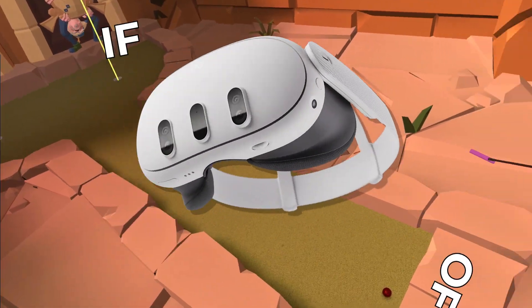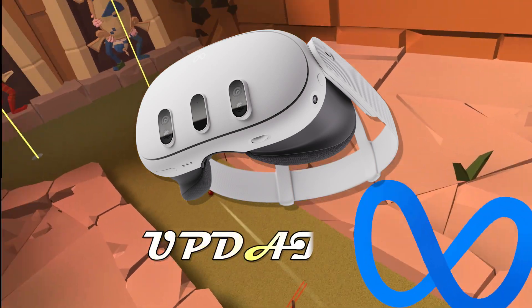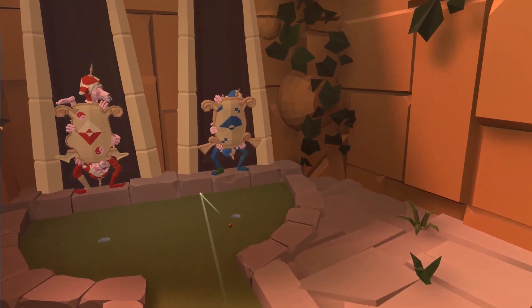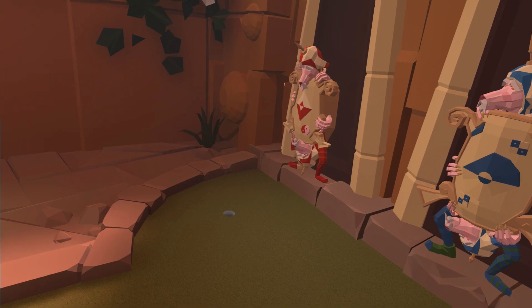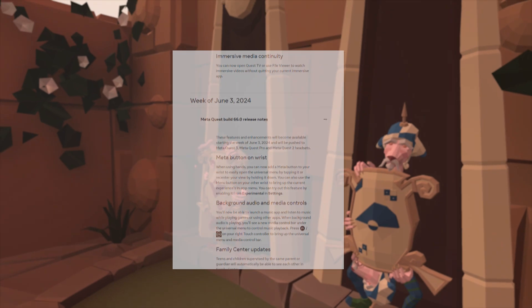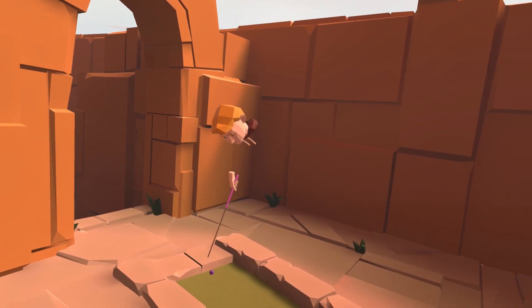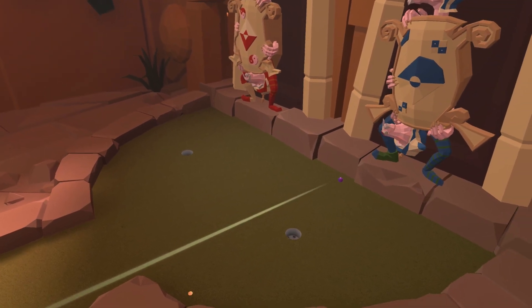If you're an active user of the Meta Quest, then you are probably aware that Meta doesn't roll out new updates for the Quest to every user all at once. This can be quite frustrating as with each new update the Quest seems to be getting a whole host of amazing new features. That is why I created today's video to show you how to update your Quest to the latest version without having to wait.